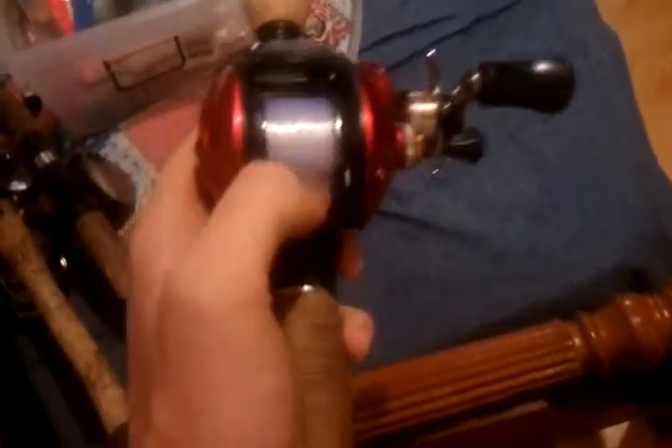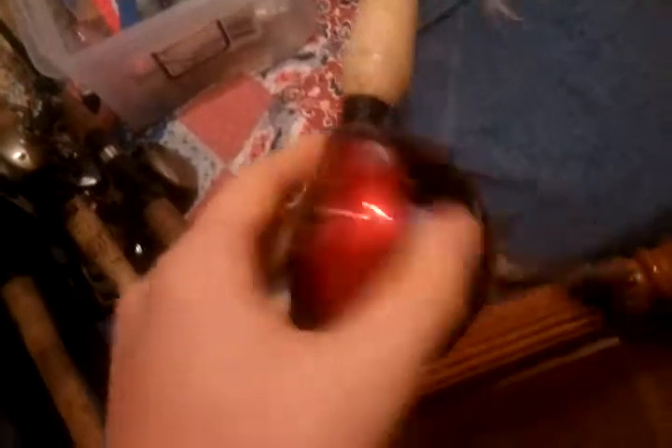This is my everything pole — I love this pole for anything at all. I throw flukes, trick worms, topwater, spinner baits, crank baits, anything on this pole. This is a 6.5 foot Tournament Special rod, medium heavy, with the Tournament Special reel on it. All in all this combo is about 80 bucks. It's a really good pole — I recommend the pole more than I do the reel. The reel's okay, but it's nothing special.